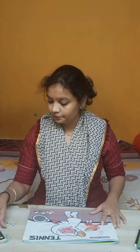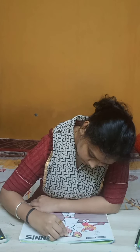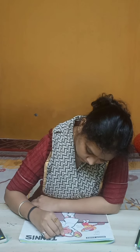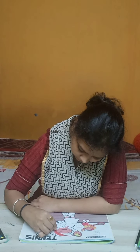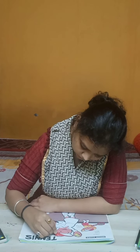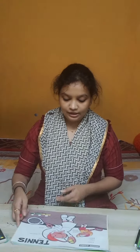First of all, you have to do red color in the cap of the girl. Now look, in the cufflinks here and here you have to fill red color.